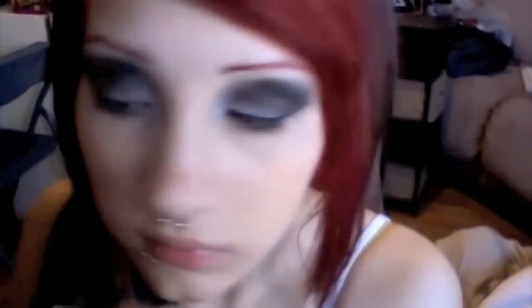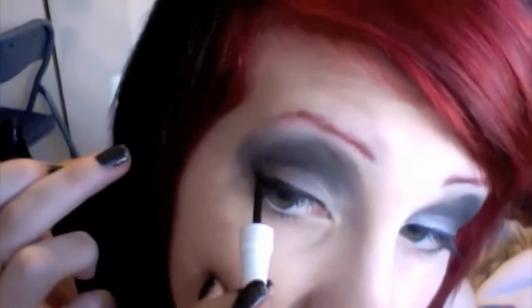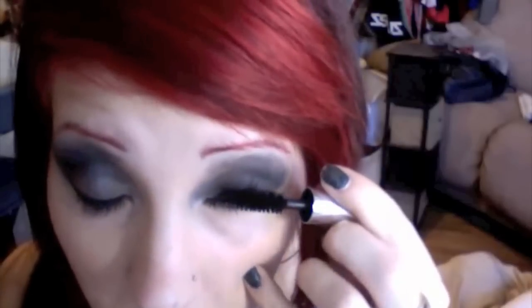Apply black eyeliner to the top of your eyelid. To make my eyelashes stand out more, I like to apply two coats of black mascara to the top of my eyelashes.